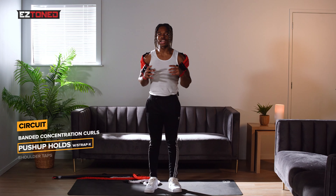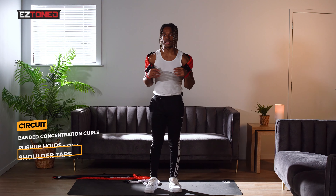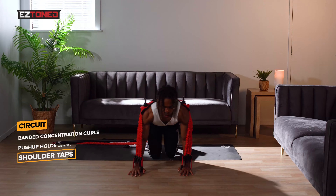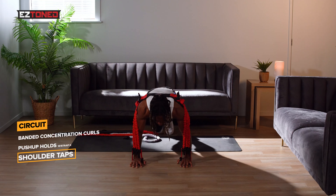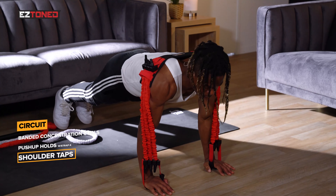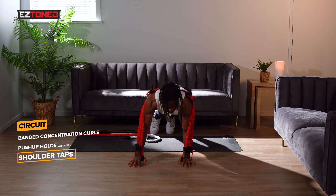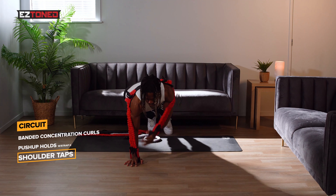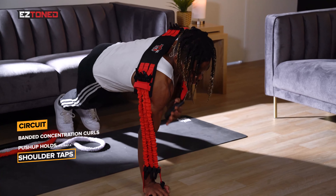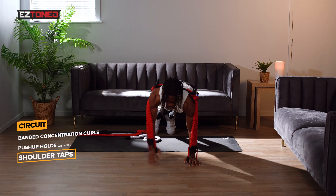The final exercise to complete our arms workout will be shoulder taps. Take a few seconds to catch your breath because this one's going to be intense. Go back down onto the floor, hold a push-up position, make sure the strap is right behind your shoulders, and you're just going to be doing shoulder taps. Make sure you keep the movement controlled — the bands will be fighting you on this, but it's going to give you a good burn and recruit a whole lot of stabilizing muscles. It's going to rip a lot of microfibers in your arms and give you that thick boulder look that you're after. Make sure you breathe as well.